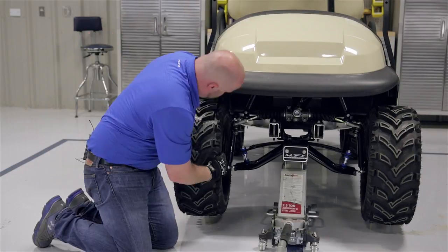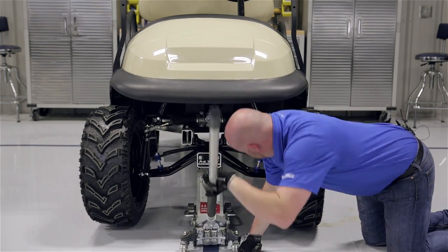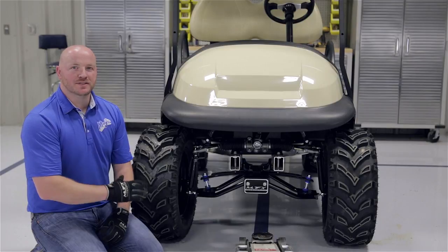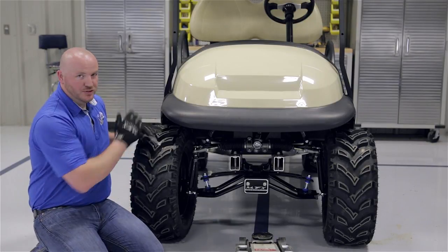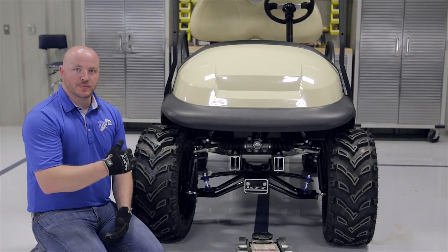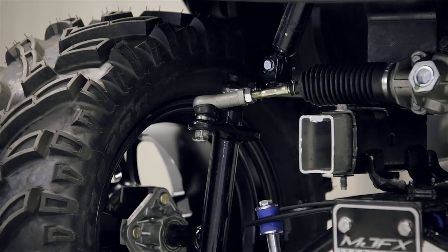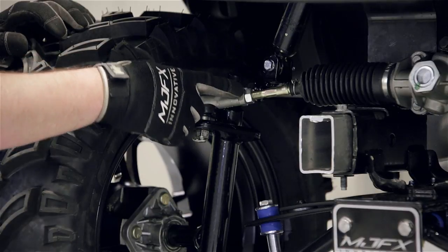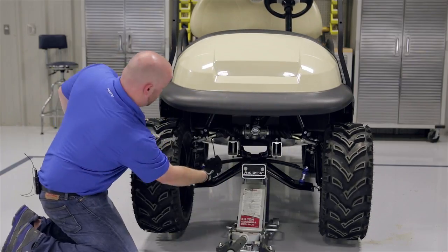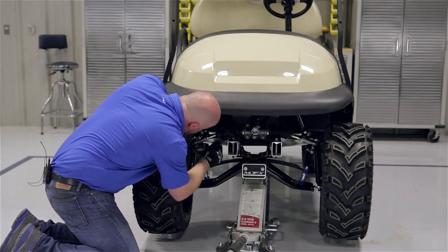Now we're going to lower the cart back down and double check this side. If we're good we're going to move to the other side. Now that your camber is correct, we're going to move on to the front alignment. We're going to make sure that your steering wheel is straight. Our passenger tire is off quite a bit and our driver side is off a little bit as well. To adjust, we're going to loosen the nut located by the tie rod end and spin our steering rack rod — we're going to do this on both sides. First we want to make sure that our tires are straight coming off of the side of the cart. Then we're going to make sure that the front of the tires are a quarter inch to three-eighths out in the front compared to the rear.